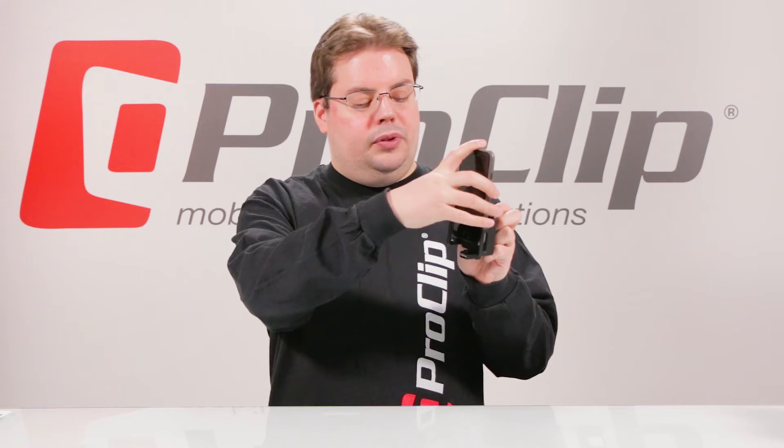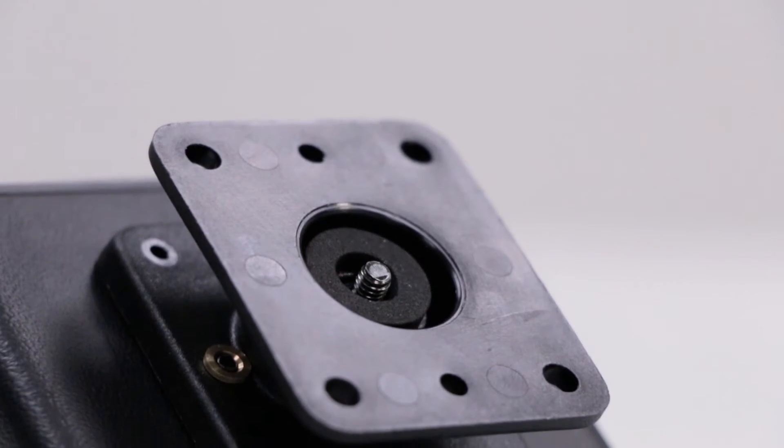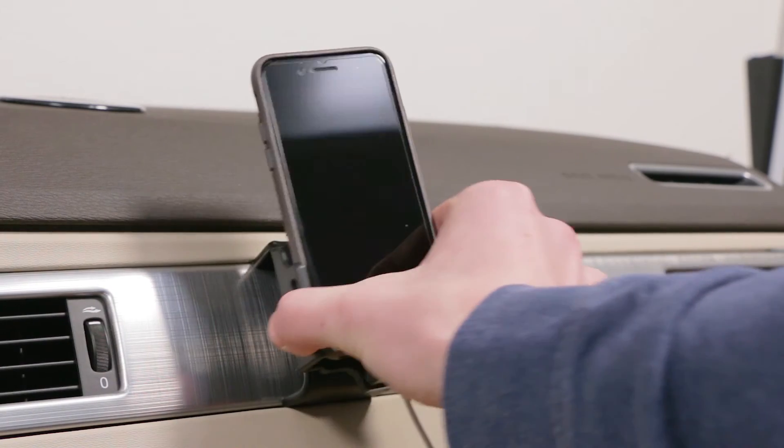It is adjustable, so you can adjust the arms so the iPhone will slide right in and connect when you have your cord attached to the cable attachment block. It also fits the iPhone 6 and 6s. Like all of our holders, it utilizes the AMPS hole pattern for attaching to a custom Pro Clip vehicle mount.